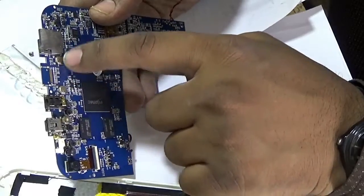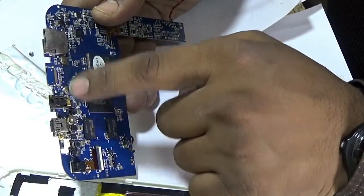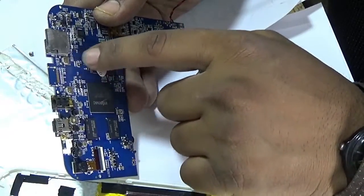These three screws are the volume up, volume down, and power on/off buttons.